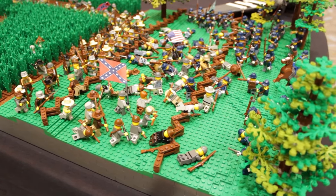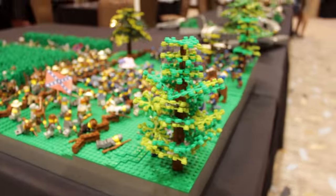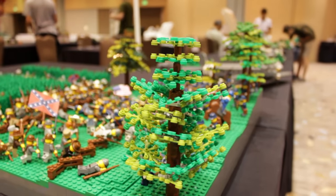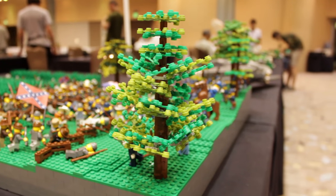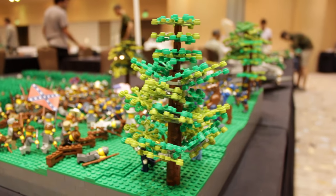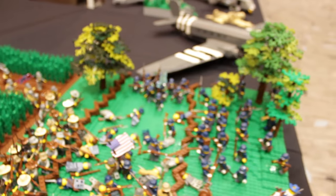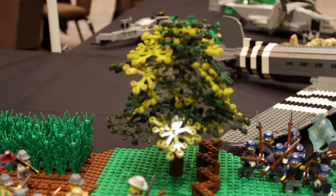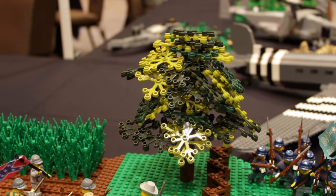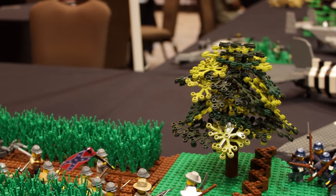My favorite technique is probably the trees and how they're angled. The smaller ones are just the one-by-one cylinders with the tree pieces on them, but all of the larger trees I used hinge plates to angle the leaves, to give it more of a realistic effect, which I think adds a lot more to the MOC.